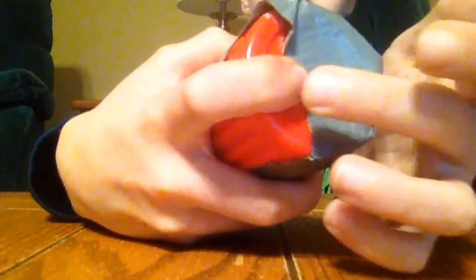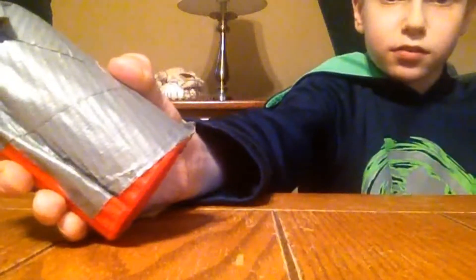First, you've got to get how you hold it. You put one finger — your pointer finger — on top, and then the rest just wrap around the cup. Then you want to learn the motion. Basically you've got to go back and forth and then get faster and faster, but you also have to go back and forth like this.